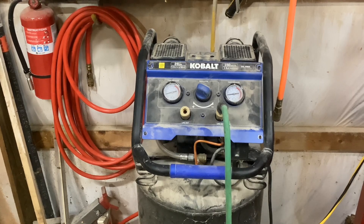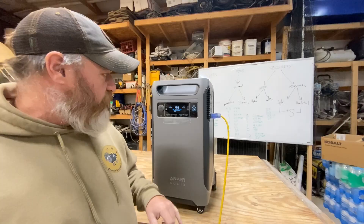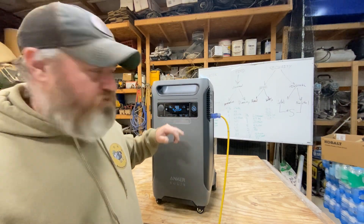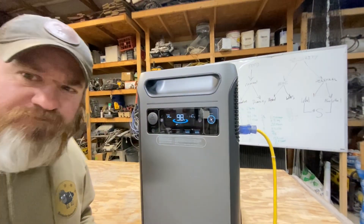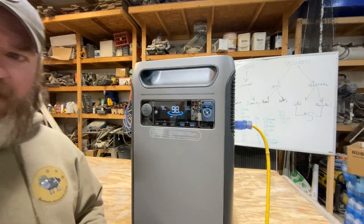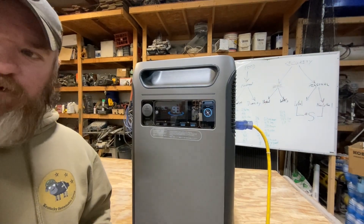I've got my Kobalt air compressor going — it's a 26-gallon, 1.8-horsepower compressor — and it's running off this Anker right now. Let's check the display: we're at 98% — we started at 100%, been running maybe two or three minutes. We're pulling 1100 to 1133 watts right now, it was up to almost 1200 a minute ago. The estimated running time at this load is about two and a half hours.